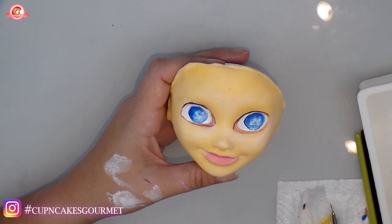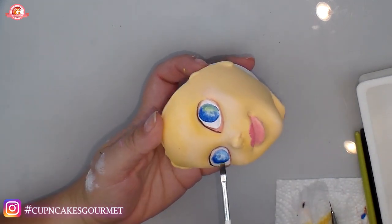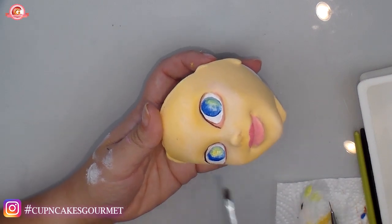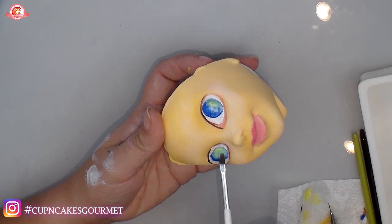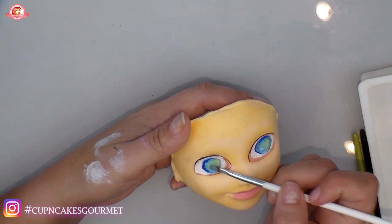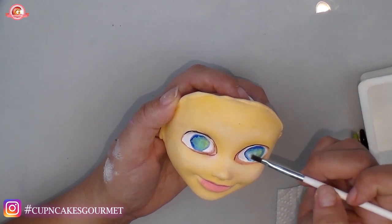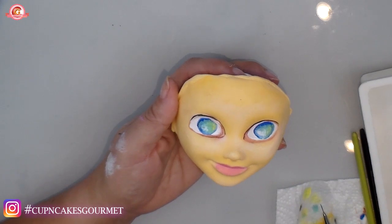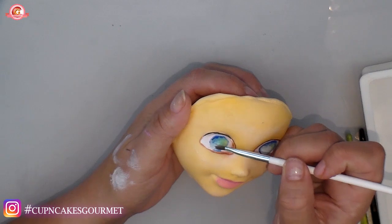I'm not worrying too much in the middle since the black will go there. I'm putting a tiny bit of yellow on the side just to give another detail and layer. If your paint is getting too wet, put your brush in water, take the excess off on paper, and go over to blend everything. Now going to the bottom side with white, mixing everything until you're happy with the base eye color.